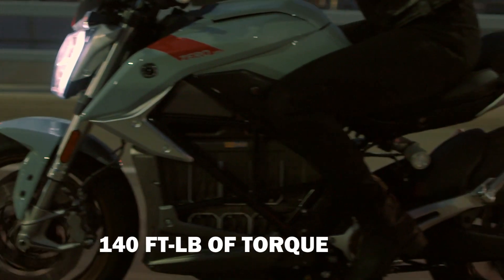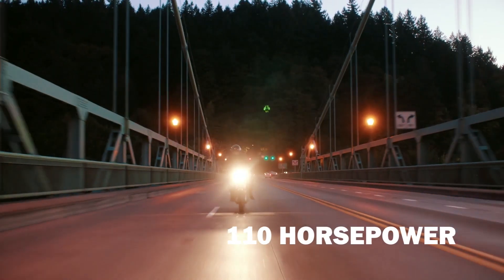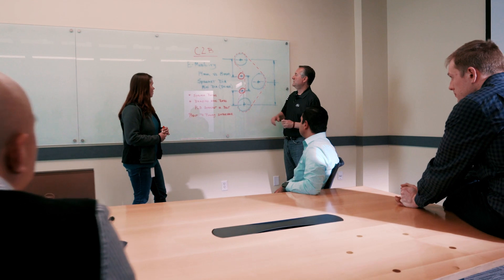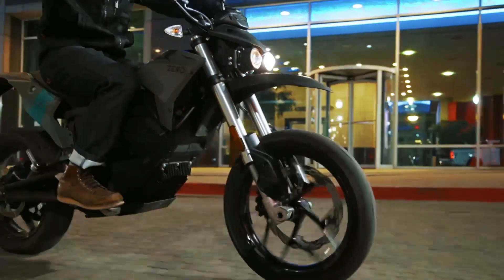Part of what makes this motorcycle — the SRF in particular — so phenomenal is the amount of torque that it puts out. It's an electric motorcycle and the powertrain is very different. It's not easy to design a belt drive in a small package, but we were able to make it work with the amount of torque that a motorcycle is able to put out.